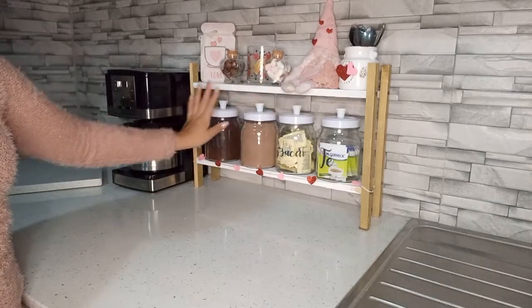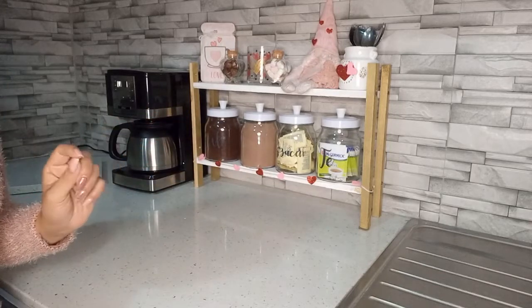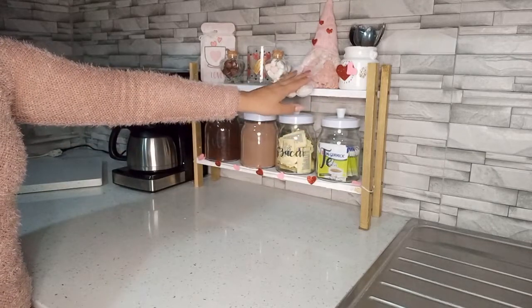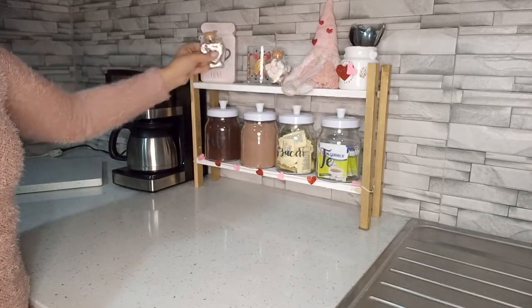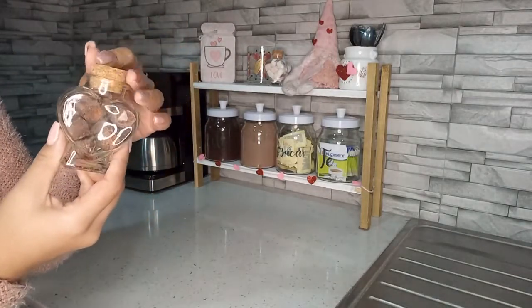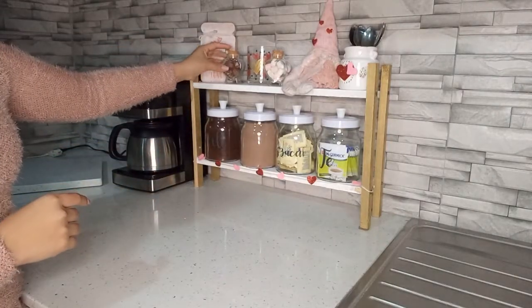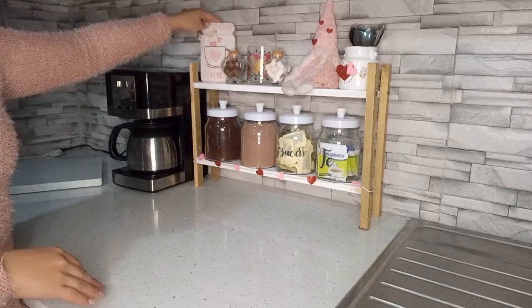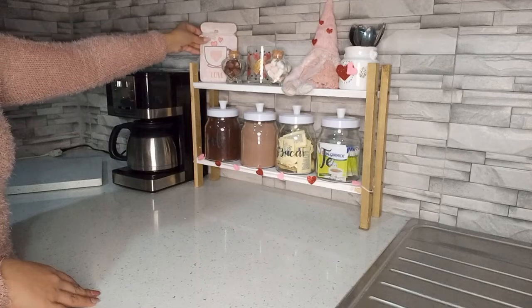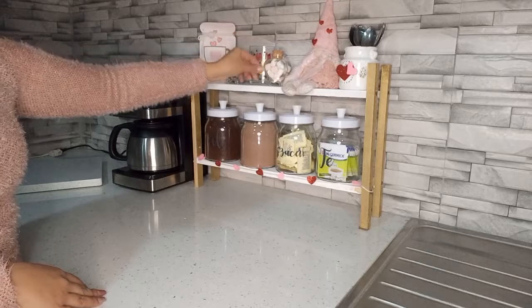Y así voy a estar dejando esta parte. Como pueden ver es algo muy sencillo y muy facilito de hacer. No gasté absolutamente nada — ya tenía el foamy, tenía el gnomo, y estos corazoncitos ya los tenía del año pasado, nada más los utilicé en otra decoración. La tapita es de corcho, y este ya lo tenía — nada más busco una imagen, la imprimo y la pego en el cuadrito. Me gusta en cada estación cambiarle la imagen.